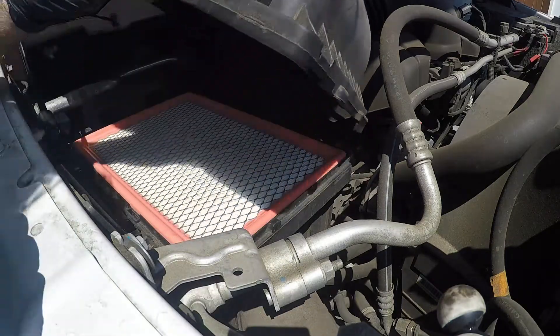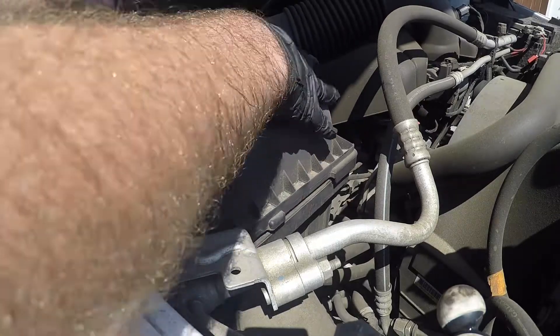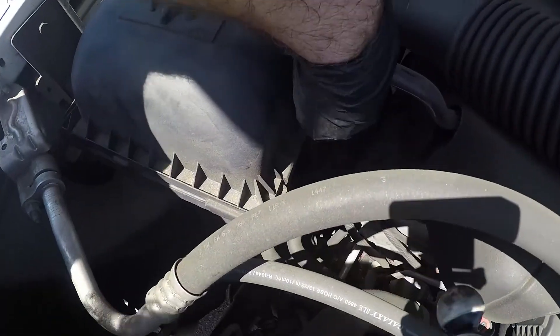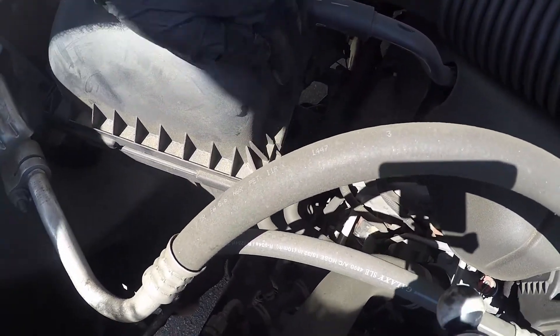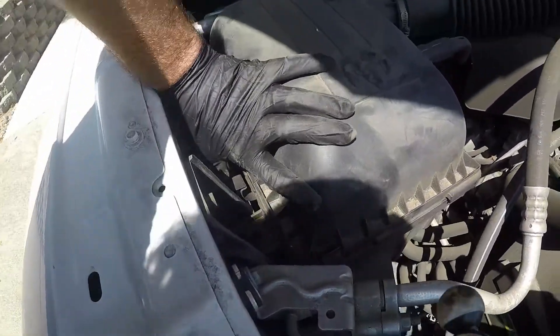Alright guys, so you just want to make sure that your air filter is completely flat in here, and then we can go ahead and just set this back down. There are some tabs over here on this side that this kind of slides into right there. And then once it's done there, you can just go ahead and latch these clips back.